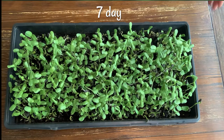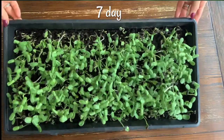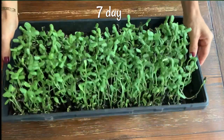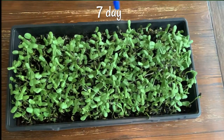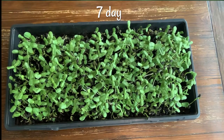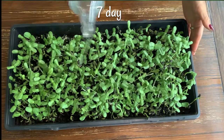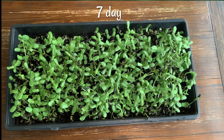After I removed the leaves, the sprouts became a rich green color. I will sprinkle again with pH-balanced water. And I will wait.